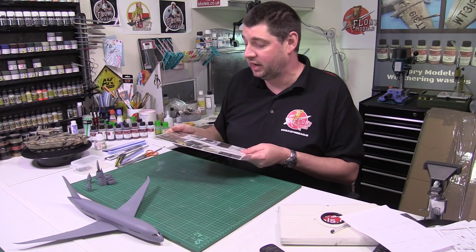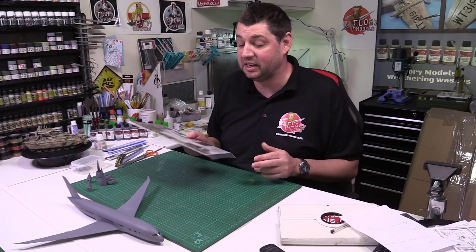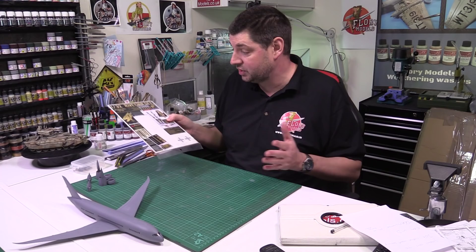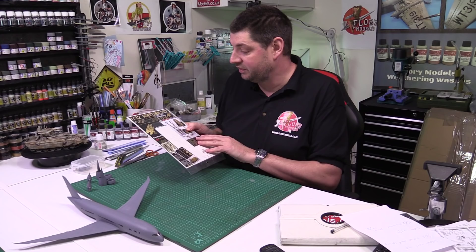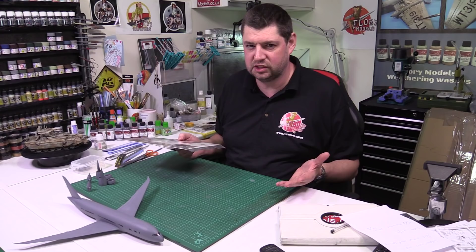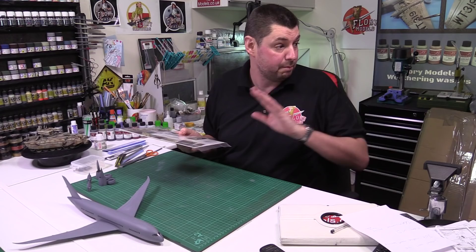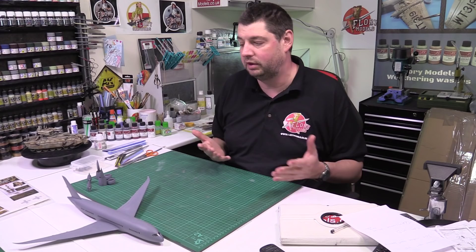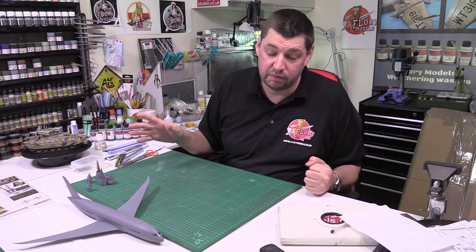Thanks for all the massive feedback. Loads of you asking if I'm going to use the riveting set - I have got it, I've had it a while. I couldn't find it when we were doing the thing, but I found it; it was under a load of paperwork. This is the HGW set - we've spoken about them before, reviewed them. We've got the harness set in here, so technically I've got three sets of harnesses. The full riveting set is here as well - that's going to add to that massive pile for the super build in summer. That goes with all the FW 190 stuff.